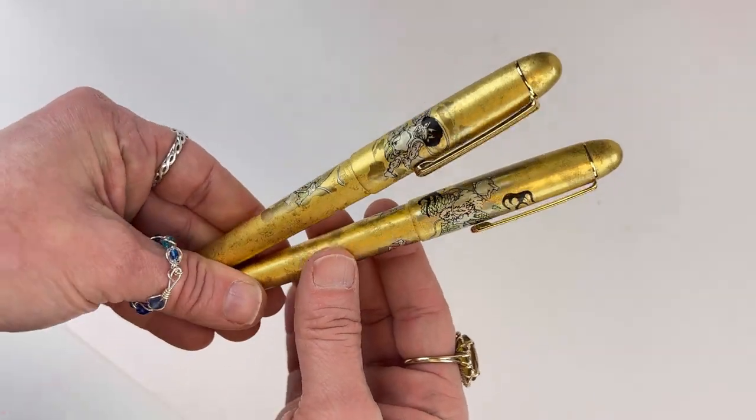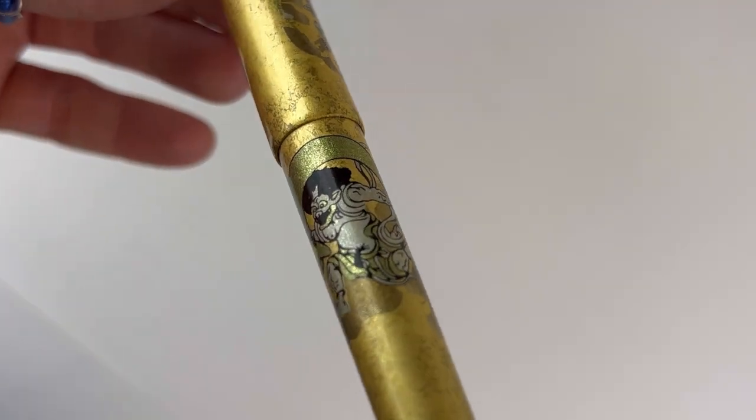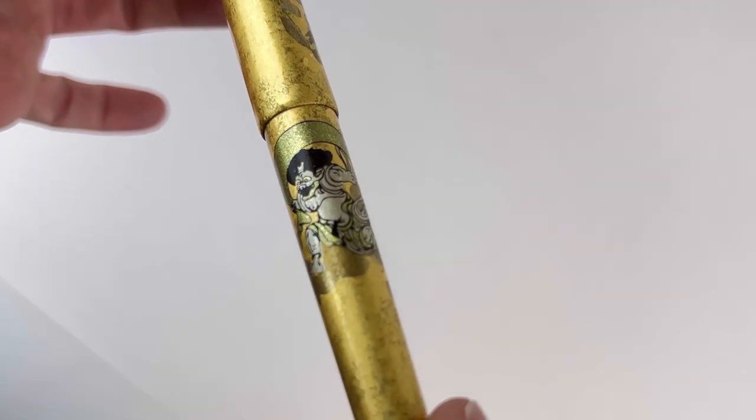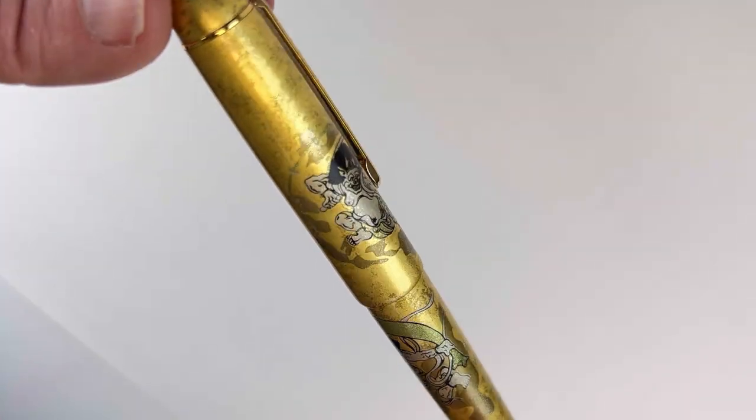Today we have a fun fountain pen feature for you. These are the Platinum Kanazawa Haku Fountain Pens — two of them anyway. This first one is featuring the Wind God and Thunder God. I'm going to pronounce this wrong, but the name is Fujin Raijin.